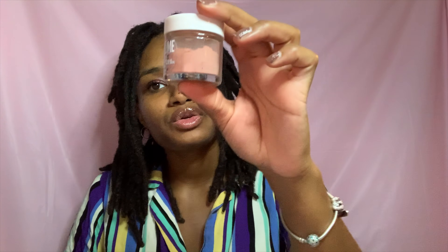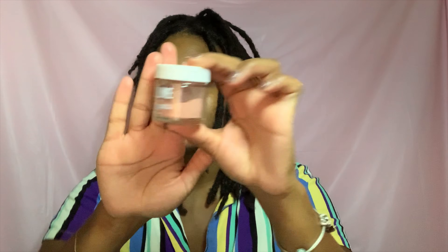I hope you guys go ahead and check it out because I think everyone needs this mask. If you don't get anything else from Black Flower Company, you need to get the Full Bloom. It's like a triple threat — it's good for sensitive skin, good for dry skin, and it's going to gently exfoliate your face.